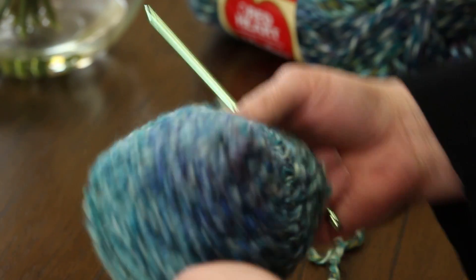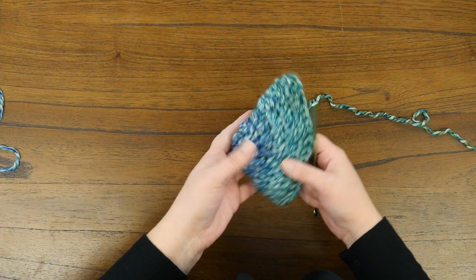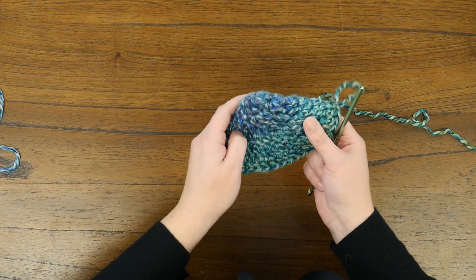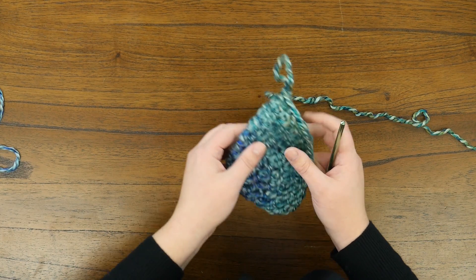Then you're just going to do double crochets all the way around and keep going until the hat is as long as you want it to be. I do about six or seven rows, because I don't like baby beanies to be too big or too long — I like them to just go on and cover their ears and not be constricting.